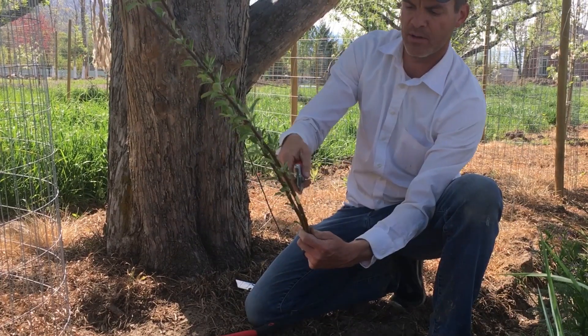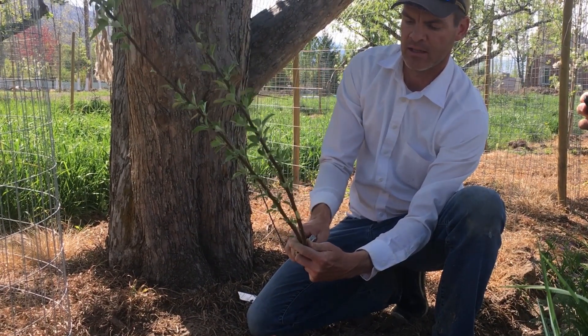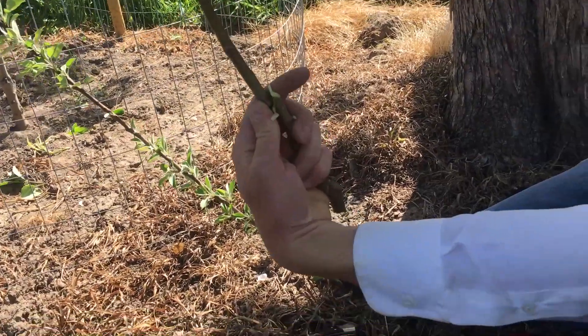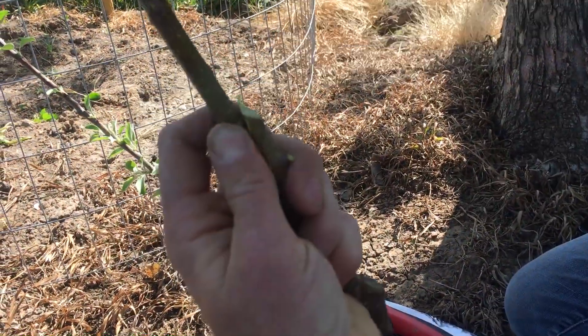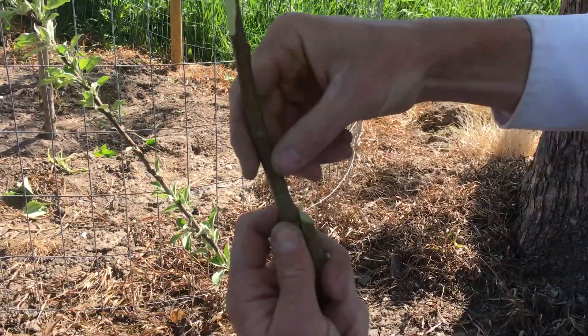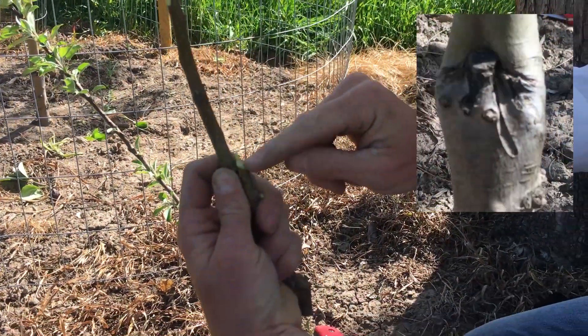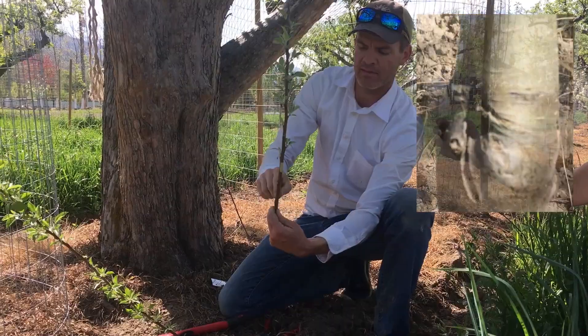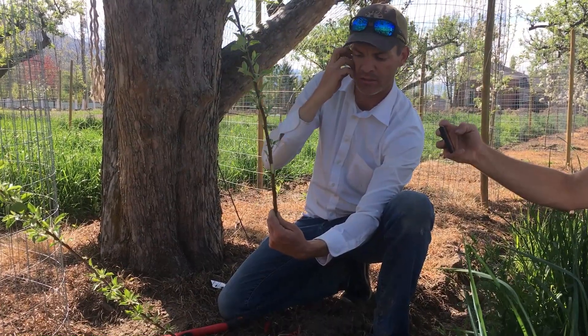And so once this bud has taken, the rootstock is removed, and what you've got left is the rootstock and the scion fused together. You'll see the little scar here, like we saw on the tree that we worked with earlier — and that's what you're seeing when you see the graft union and the scar here.